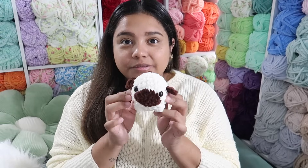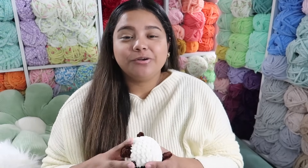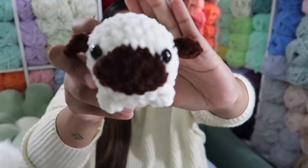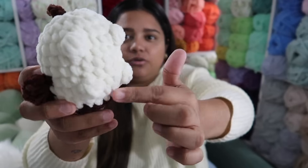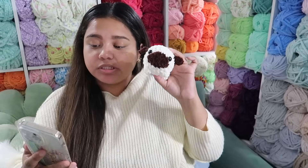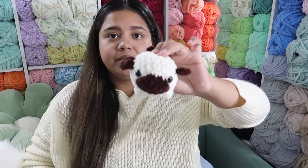The next pattern is this pug pattern by Nooks Underscore Hooks — look how cute he is. I'll link all these patterns in the description below. I feel like he's extremely detailed for what he is; he has little legs as bobble stitches and came out so adorable. He's pretty chunky — a little chunky man. This took 27 minutes and it says I'd charge $10.80, so I'd probably put him in a $12 bin. Look at his little face — he's adorable.